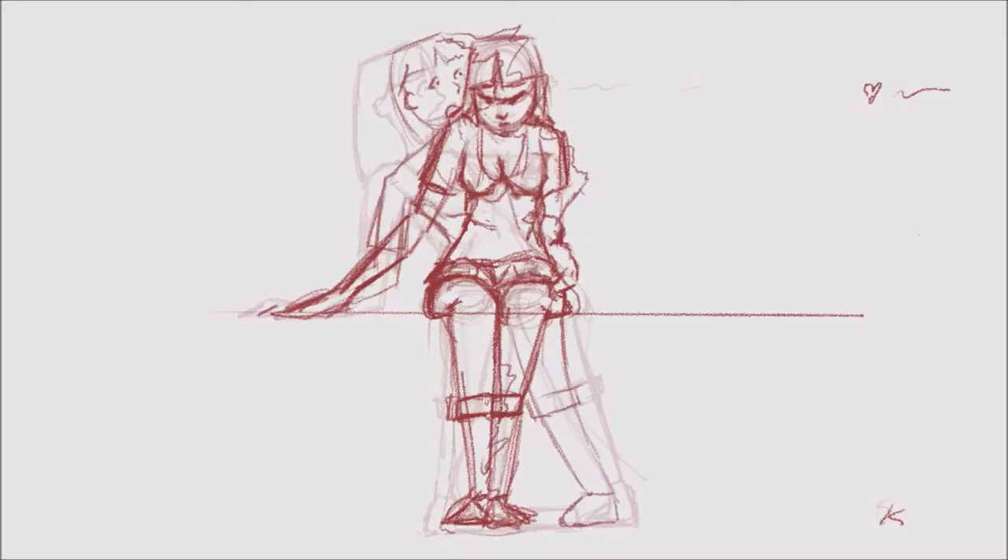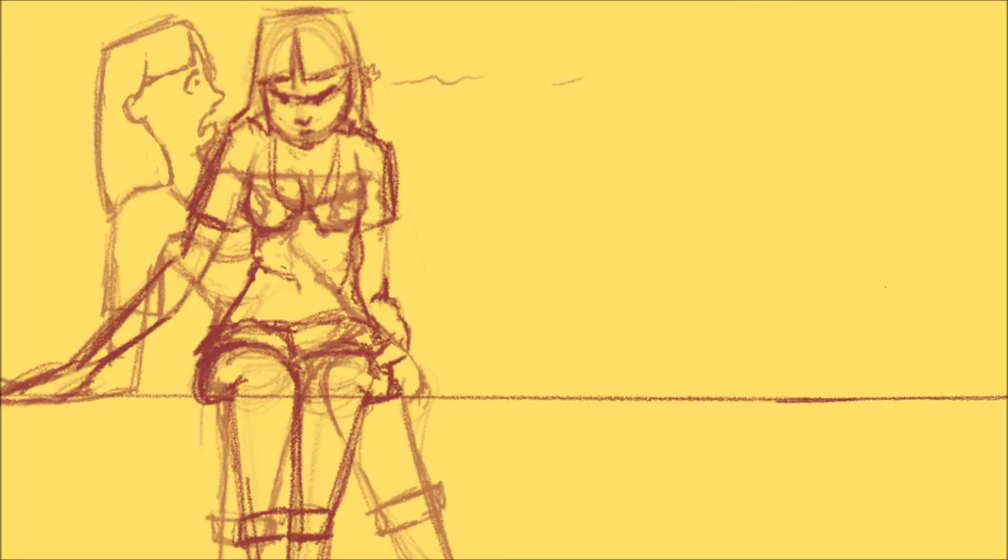I'm showing you guys me making the thumbnail, because that's a part of the artistic process as well. It's the artistic process for YouTube, but it's still something artsy that I did. It was pretty quick and cute. I did it in Procreate as well, and I hope you guys enjoyed that thumbnail — I'm assuming you did if you clicked on this video.